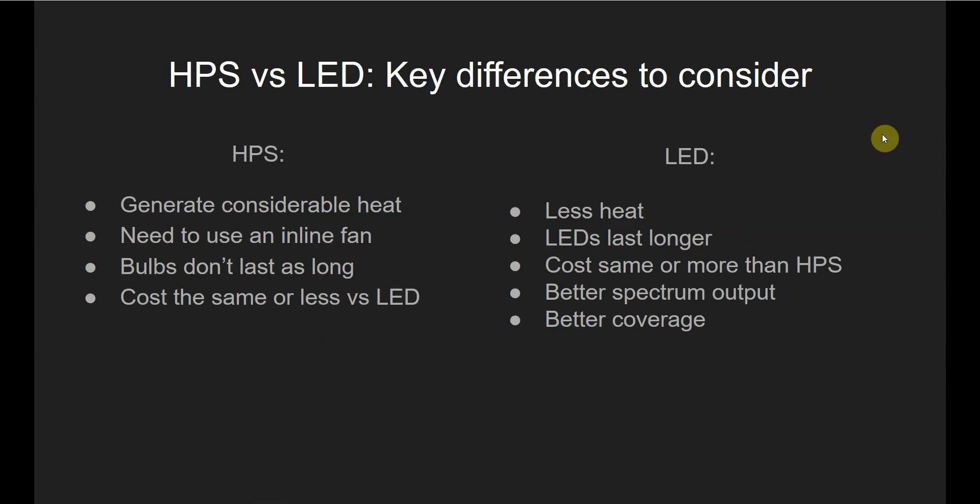Here are a few of the key differences to consider. HPS lights generate a considerable amount of heat, which is one big factor you're going to want to consider, especially because you have to maintain a certain environment when growing your marijuana plants. If the light gets too hot, it might affect your grow. You're going to have to either grow in an open space with decent circulation, or if you're growing in a grow tent — which is better for reasons like increased light reflection — make sure you have a good form of air circulation, which means an inline fan, and that will be an additional cost.